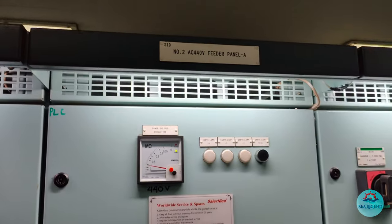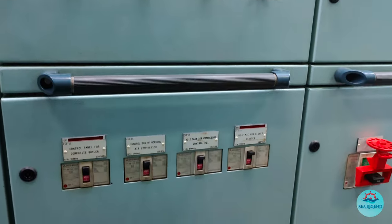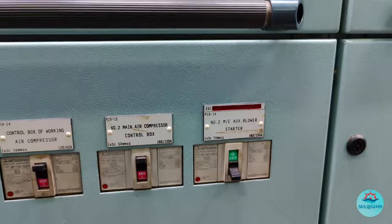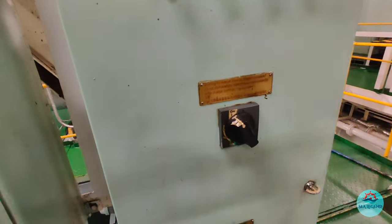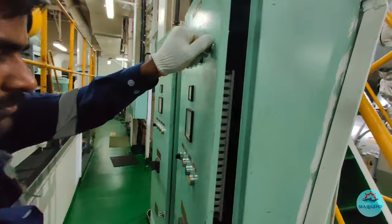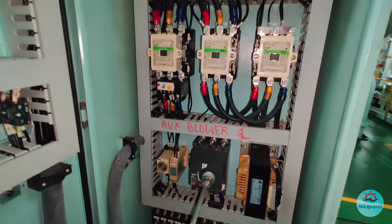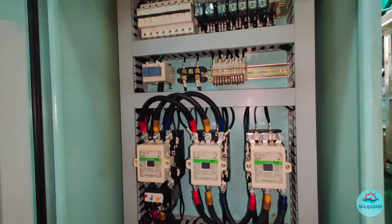The thumb rule for our job profile is to start with safety first. So first, switch off the 440V power supply from the main feeder panel located in the engine control room. Next, switch off the breaker on the local panel for the auxiliary blowers. It is always a good practice to have a glance at the circuit and identify the various components located in the starter panel. This helps while performing the job.